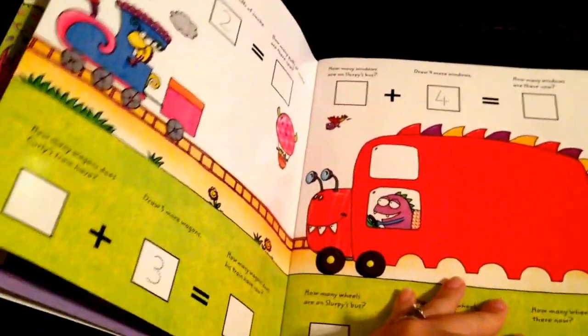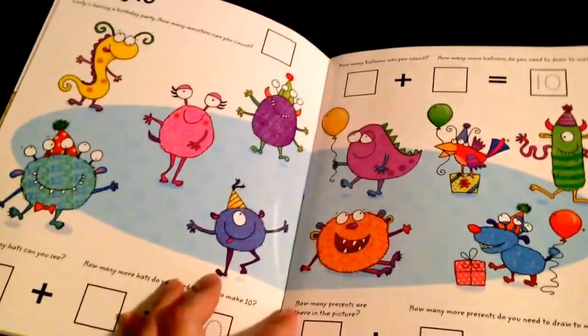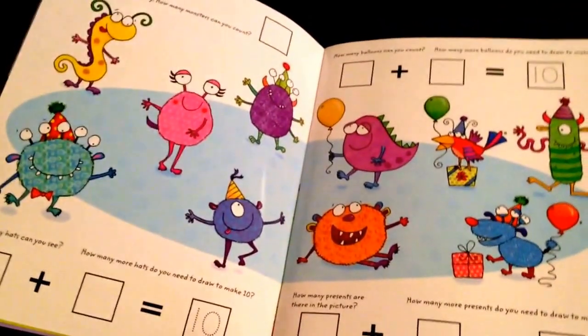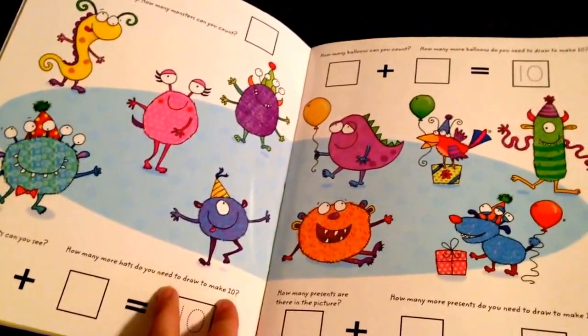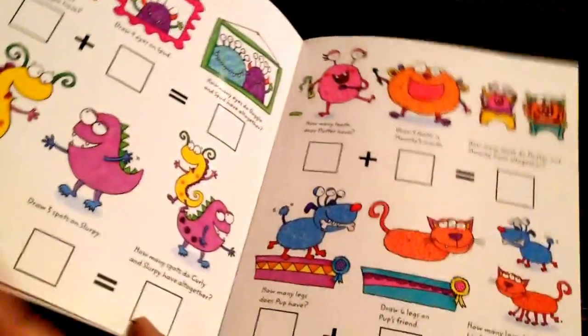They add more than one, so they're adding two, three, four, and five. And then we're making ten, and you're just going to answer the questions to fill in the blocks and then you're adding.